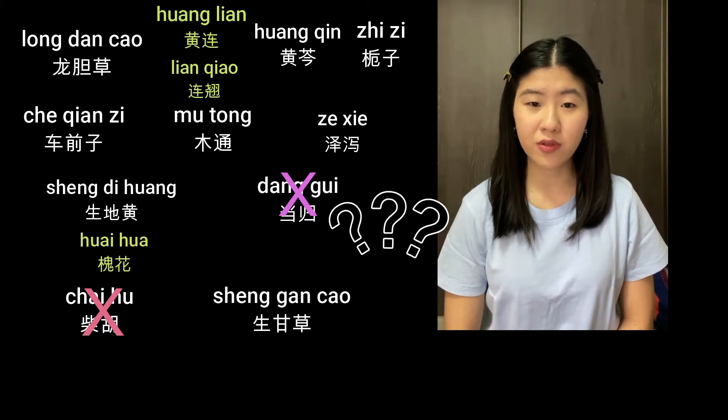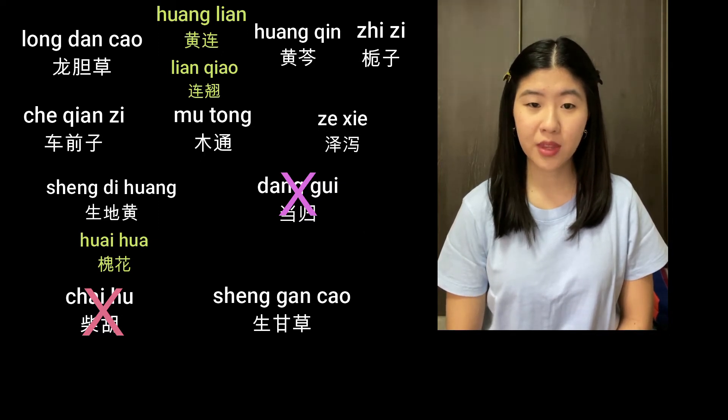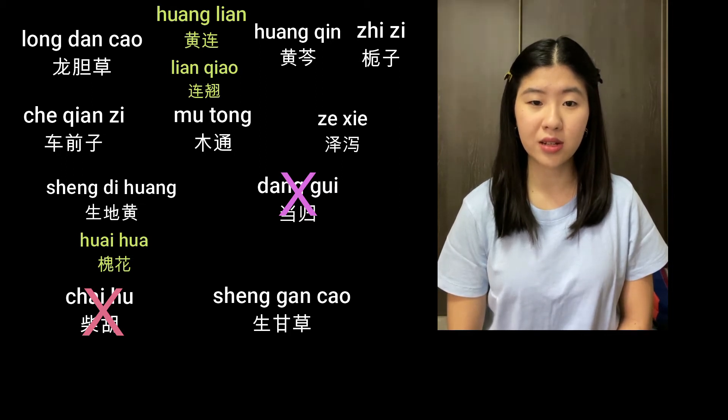Why did he remove tang gui? Tang gui is a warming herb and it could flare up the existing eczema. As to why he added the shuang lian — which is huang lian and lian xiao — it's because these two are great anti-inflammatories. He also added in huai hua, which is able to cool the blood and is not drying like many of the other herbs in the formula.